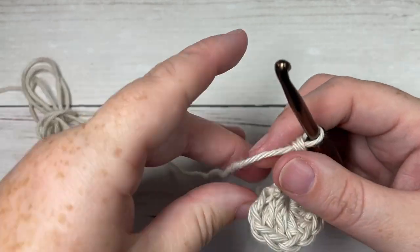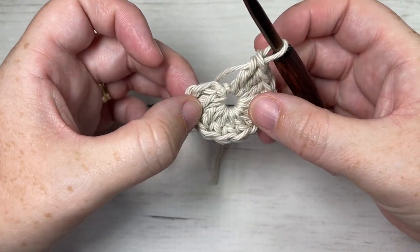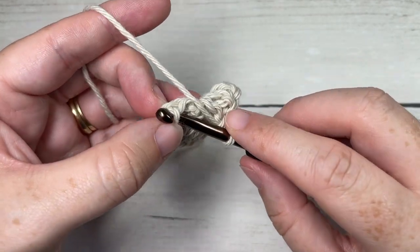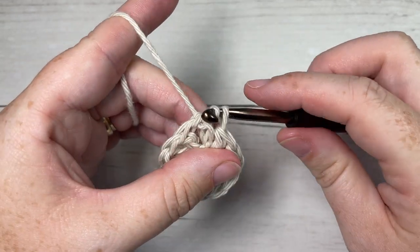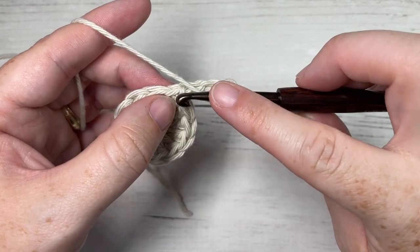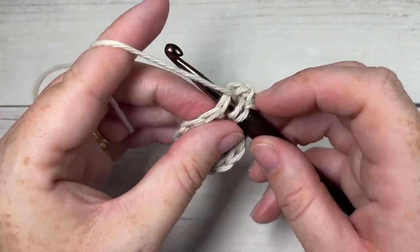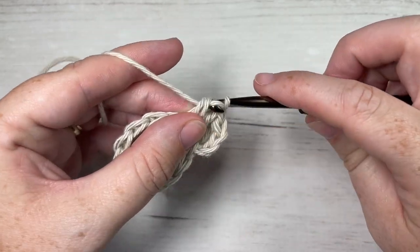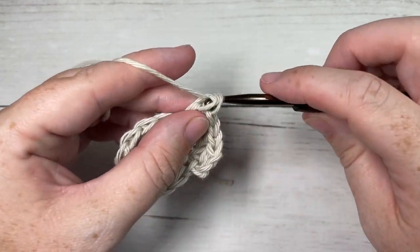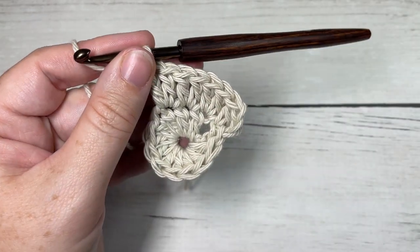Including that starting chain three, we should have a total of 12. Once you have your 11 double crochet in your chain three, you're going to join with a slip stitch into the top of that starting chain three. For round two, you're going to chain three — this counts as a double crochet stitch — and work a double crochet back into the same stitch as joining. You're then going to work two double crochet stitches into each stitch all the way around. At the end of this round you'll have a total of 24 double crochet stitches.